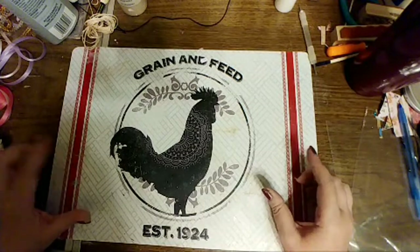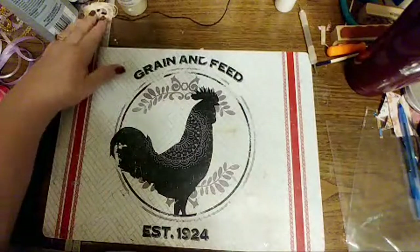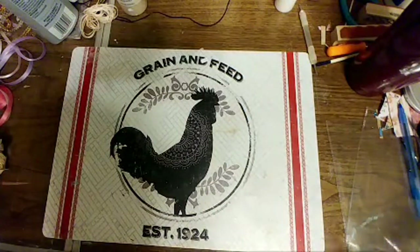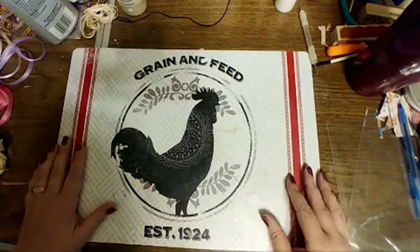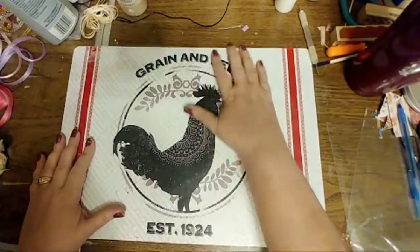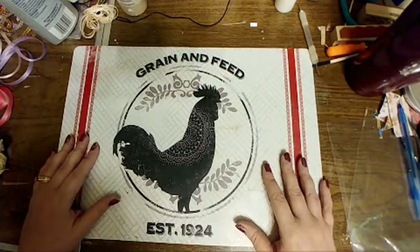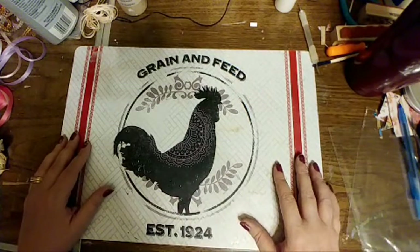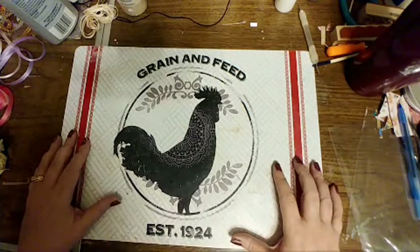I do have one quilt top in there that I'm trying to figure out how to back. It's a completed quilt top for a pretty, like a double bed or queen-size bed that she did. I also have a bunch of her little scraps of fabric, already cut into shapes. That might be something to go through one day on here — go through granny's quilting things, because I don't know what all is in that box.